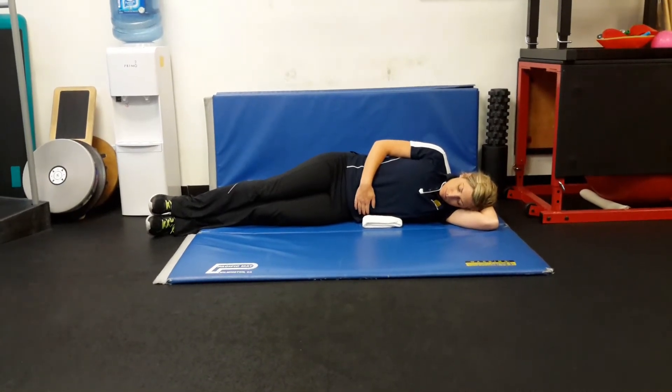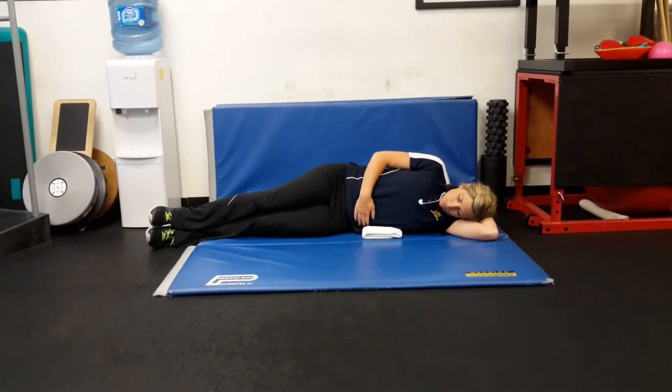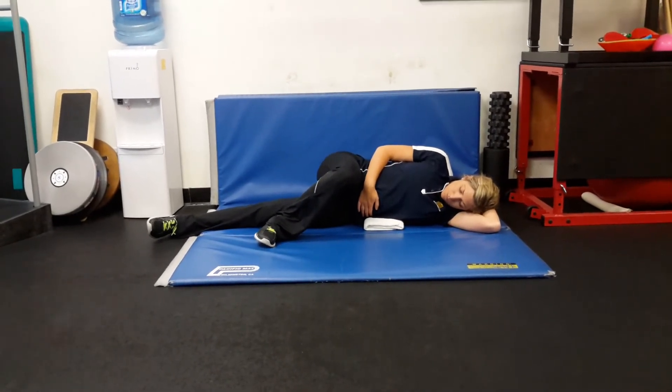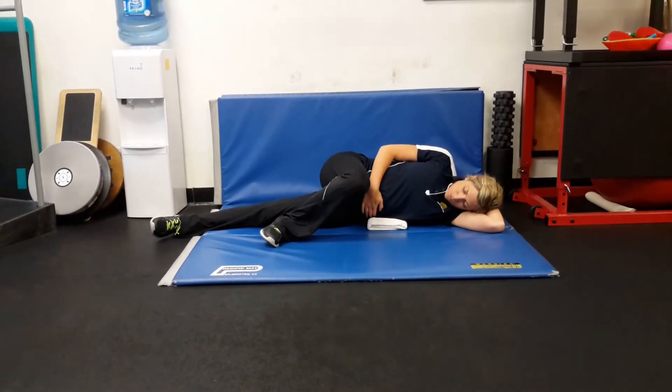Left side lying — targeting your internal obliques, transverse abdominus, left adductor, and right glute max. You're lying on your left side. Put your right foot in front of your left knee and feel the inside of your right shoe pressing down to the mat. You have a towel underneath your left side.